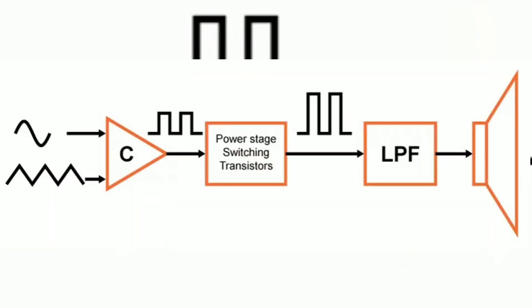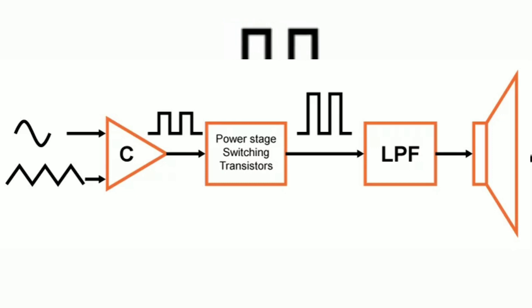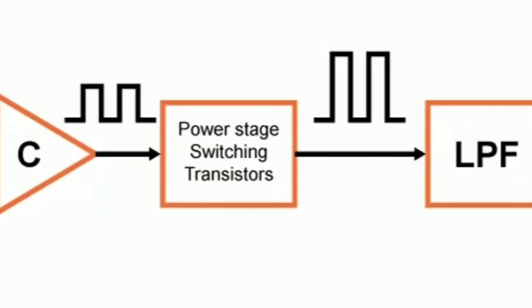Class D amplifiers are entirely different from normal linear amplifiers. They are called switching amplifiers. Their working principle is almost similar to a switched-mode power supply. The MOSFETs used at the output stage of this amplifier are not used for linear purpose — these MOSFETs act like switches, simultaneously turning on and off. This helps the amplifier produce 80 to 95 percent efficiency. A very little amount of heat is produced, so we don't need a big heat sink like class AB amplifiers.